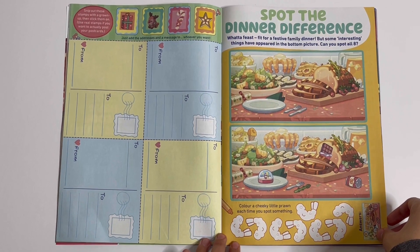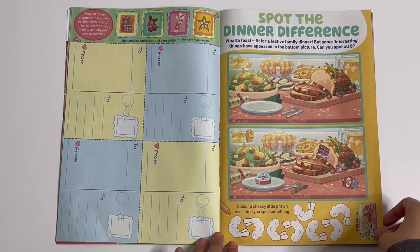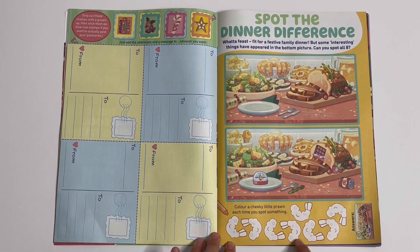Spot the dinner difference — you have to find eight differences and colour a cheeky little prawn as you spot them all.